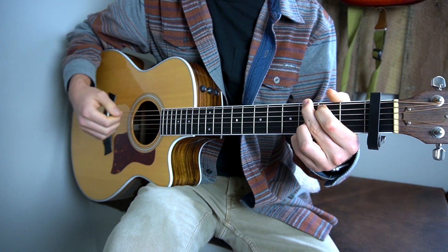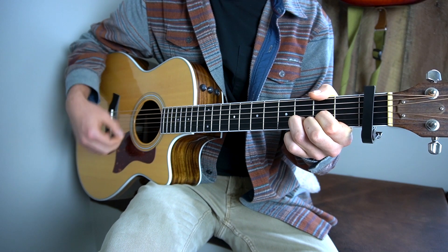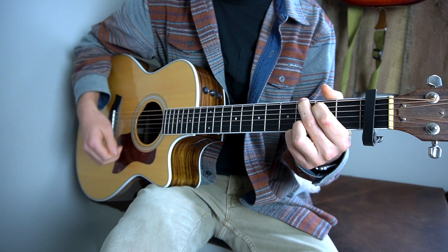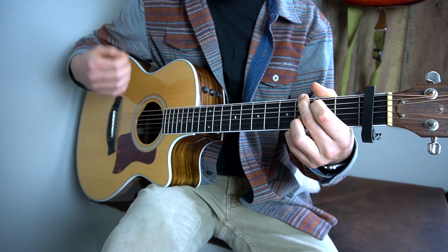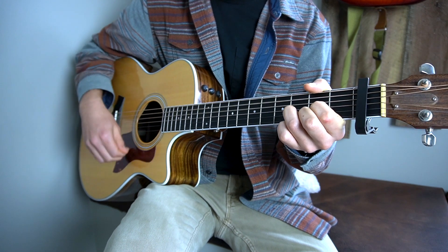So the entire verse will sound like this — and then into the chorus. I'll play that again slowly for you. Now that C minor will most likely be hard for you, but I promise through diligence and practice that you will get there and you will nail it.